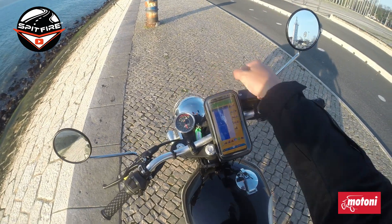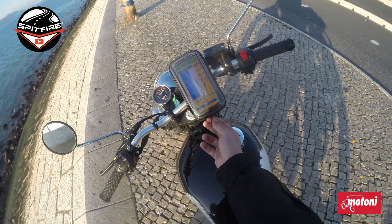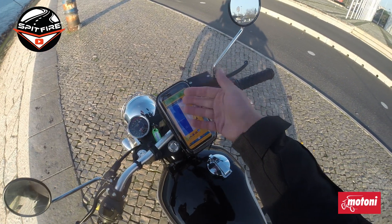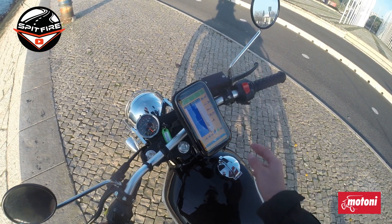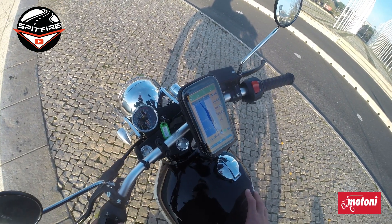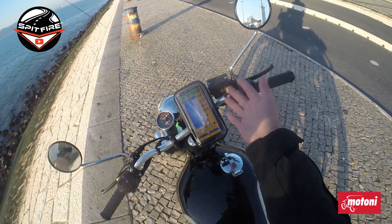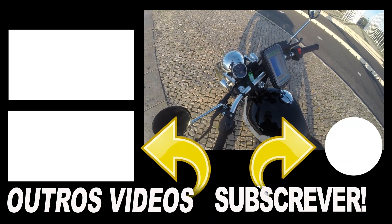Usually I also close the case with the zippers at the bottom, just to leave a small gap so it has a little air inside — it doesn't fog up as much on cold days. It's also a nice spot if you have a USB plug to connect a cable and charge the phone while riding.